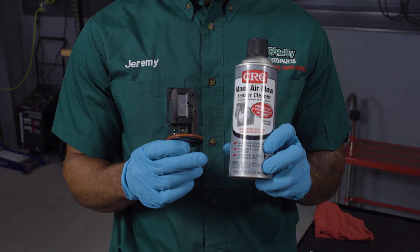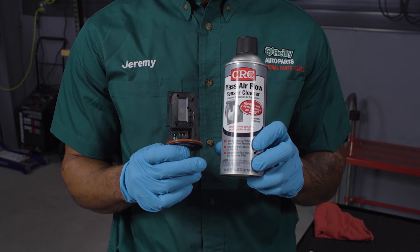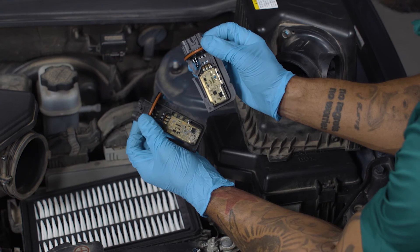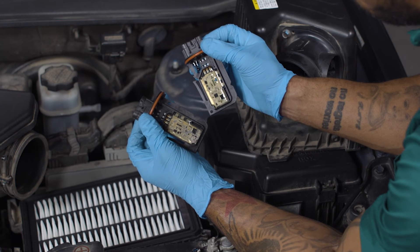If you're cleaning your existing MAF sensor, take the component away from the engine into a well-ventilated area. Use only MAF sensor cleaner — other cleaning fluids cause damage and leave unwanted residue. Use the cleaner to spray the interior thoroughly to remove any dirt that may have accumulated. A small amount of build-up can give your engine faulty readings, so don't be afraid to use plenty of cleaner. You may even want to spray it down several times.